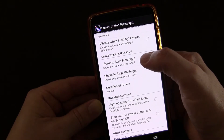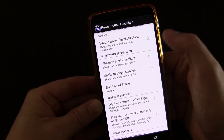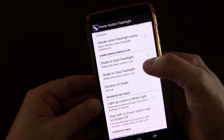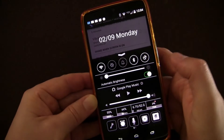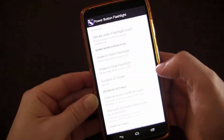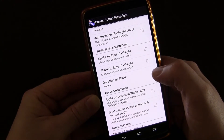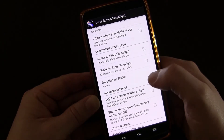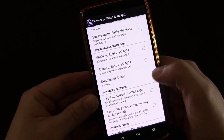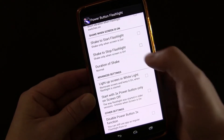You can set it so that when your screen is on, you can shake to start the flashlight. I don't use that myself because if my screen is on I have multiple quick ways to get to my flashlight. I use the power button feature for when my phone is off and all I want to do is turn on the flashlight and turn it off without opening my phone. You can also set the duration of the shake if you want to use that option.